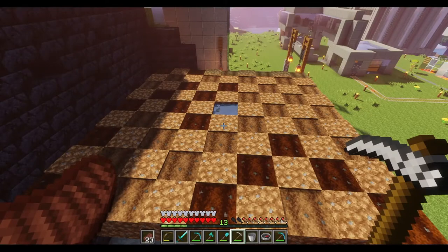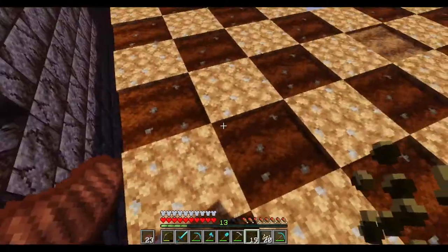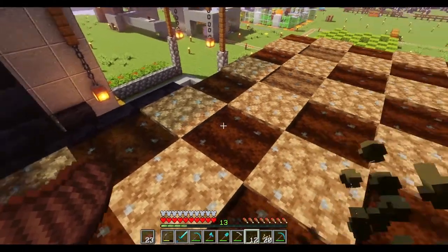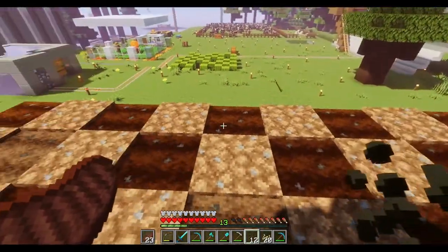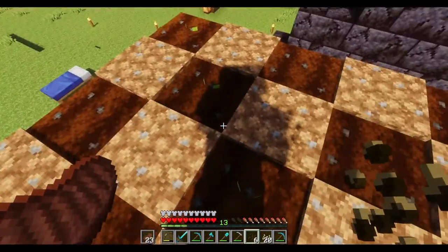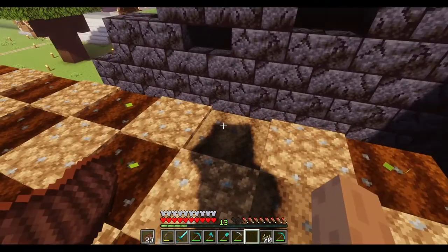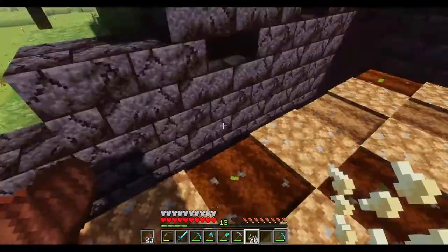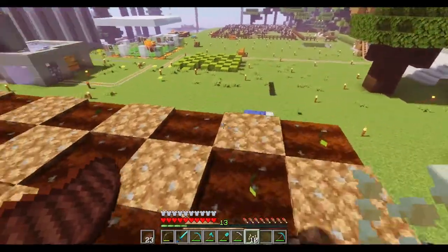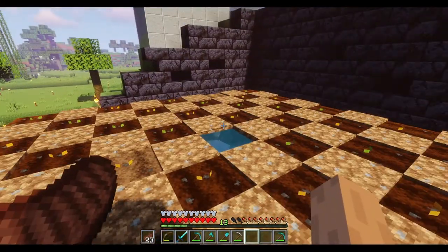The next step is getting some melon seeds and some pumpkin seeds. We're going to start with our melon seeds in this corner here and run the melon seeds across to the other corner just like that. This row here will be pumpkin, then melon, pumpkin, then melon. So you've got melons in each of the corners: melon, pumpkin, melon, pumpkin and melon in the corner. Our crop is planted.